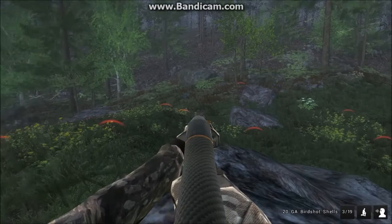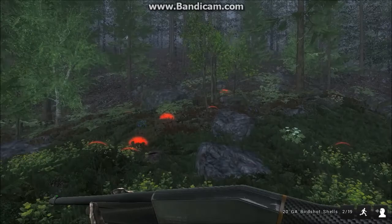Oh, there's one. There we go — he's hit, he's going to die. There we go. Not a perfect shot, but did the trick.